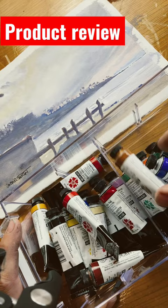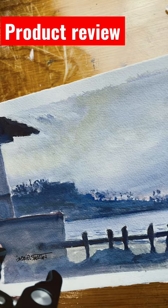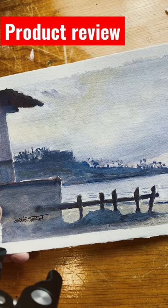What makes this painting so unique? It's because it's all opaque and it has this nice, big, beautiful, milky look to it. And you can create something like that yourself.